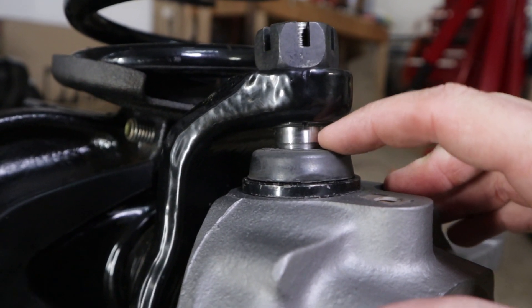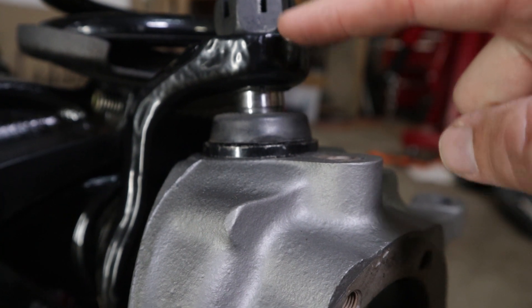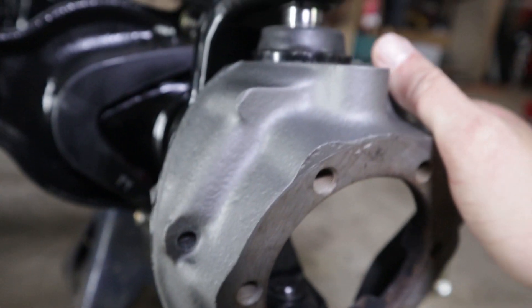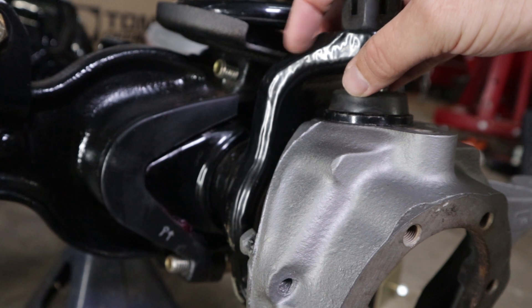I always talk about how you guys get to learn from my mistakes, and today's no different. I am putting my knuckle on and I'm looking at it like, man, this thing just isn't going on — everything's tight but it's not fitting. Right here there's a pretty big gap, and it won't go all the way to the knuckle. That's a good quarter of an inch there, and everything is tight. Then I realized something — the powder coat on my Dana 44 axle.